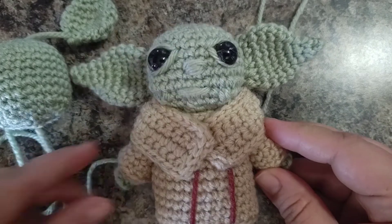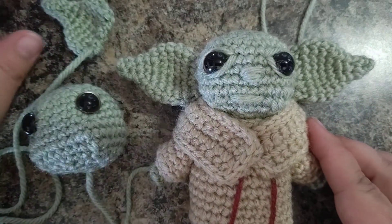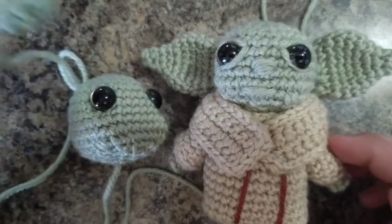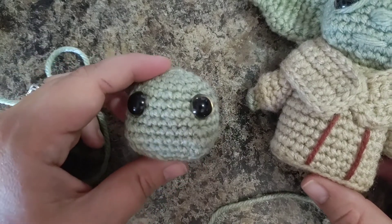Hello everyone, welcome back to my channel, Crochet by Katie Humes. We are still working on the Baby Yoda pattern. Today we're going to make his ears — we've already done his head and his eyes.